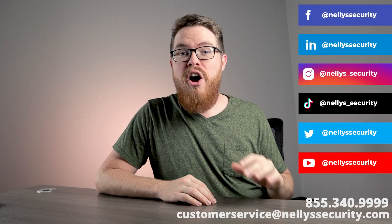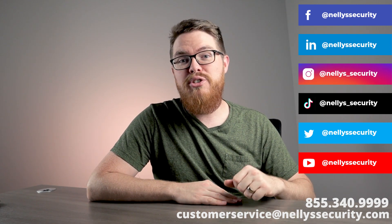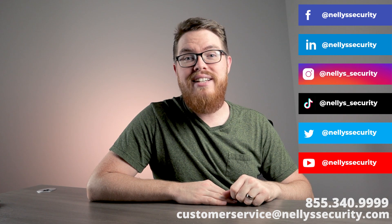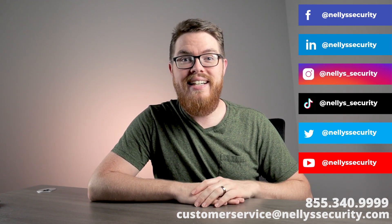And that's really all you need to know about which products you need to install your IP security system. If you've made it to the end of this video series and still have any questions about picking out the perfect products for your IP surveillance system, please don't hesitate to reach out to us — you can give us a call or send us an email. We really are always happy to help. If you found this video helpful, be sure to give it a like, subscribe to our YouTube channel, and follow us across social media so you never miss another video. Thanks so much for watching and I will see you next time.